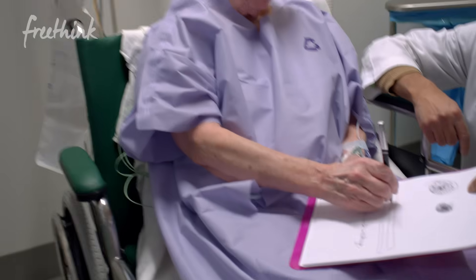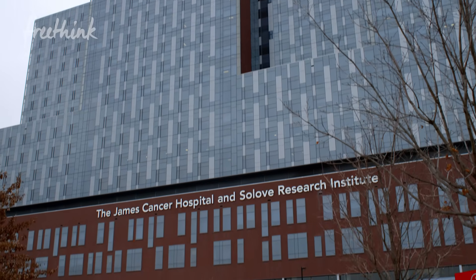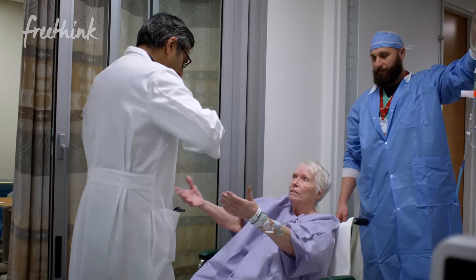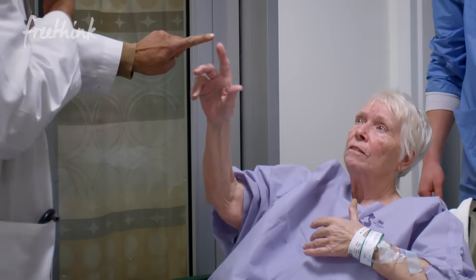When my son Joe's dad saw in the Cleveland Plain Dealer a little article about this procedure to try to restore my right hand, my entire family said, 'Do it, man. Do it. Don't stay like you are for the rest of your life. Do it.'